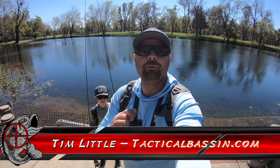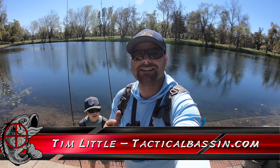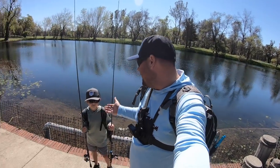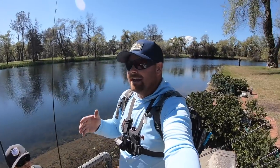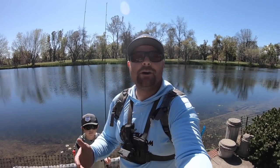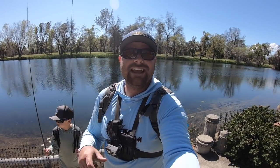What's up guys, Tim Little. Welcome back to Tactical Bassin. Today we are doing some bank fishing, some pond fishing. Our buddy Caleb invited JD and I out to his property that backs up against this golf course pond. Today we're going to walk along the shoreline and see if we can stick some big largemouth. Let's go.